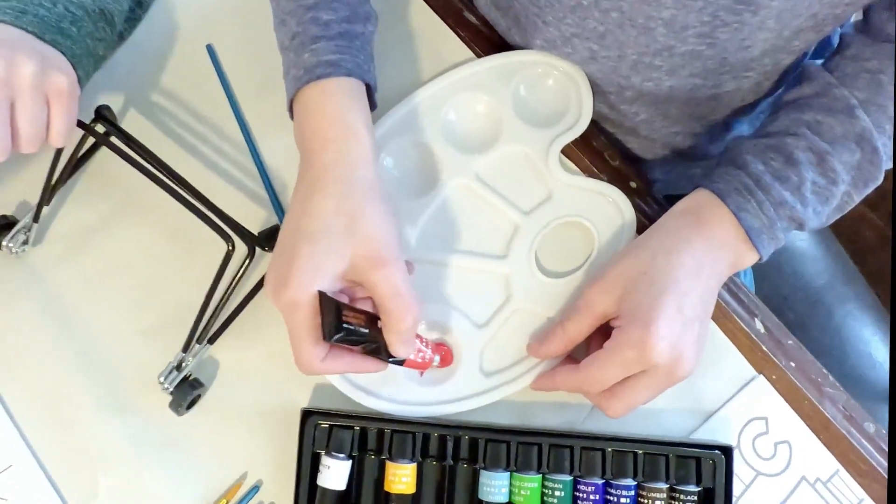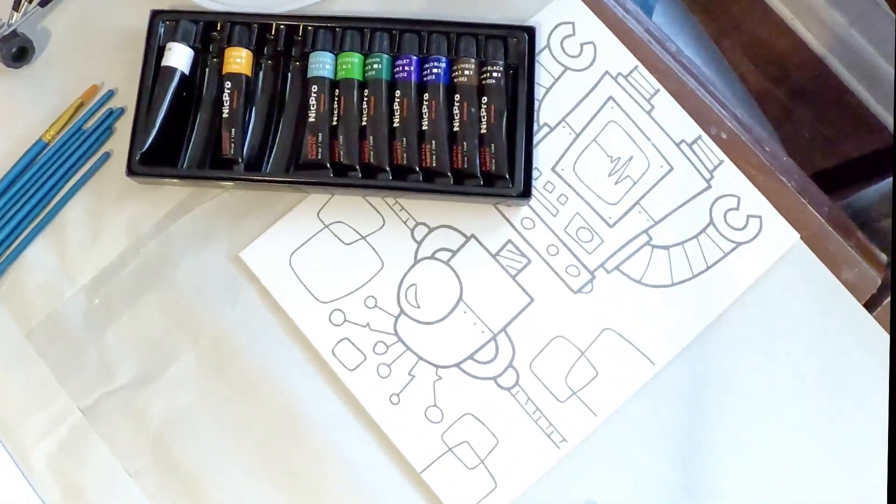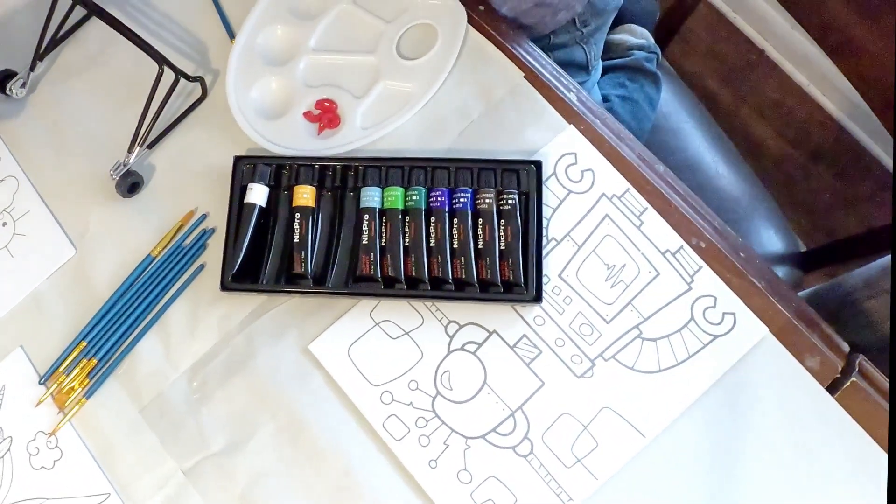I wouldn't hesitate to use this as a birthday gift, or you can make this a really unique group activity at your next birthday party.